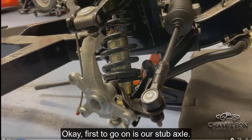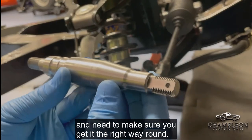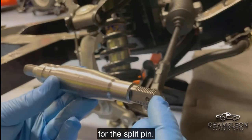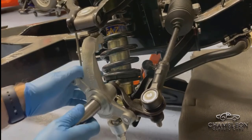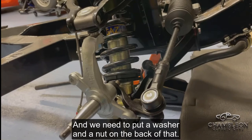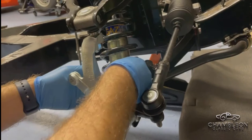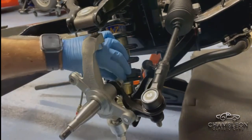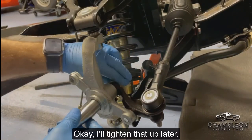First to go on is the stub axle. It's different at each end, so you need to make sure you get it the right way round. On the outside of the car you want the bit with the hole in for the split pin, so put it in the other way. That goes all the way through the steering arm. Then put a washer and a nut on the back of that — we'll tighten that up later.